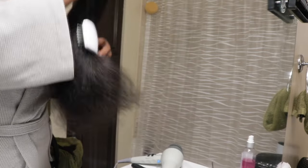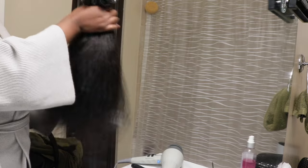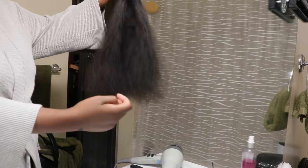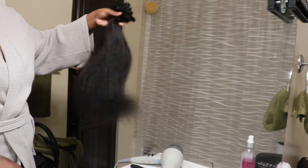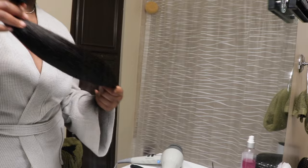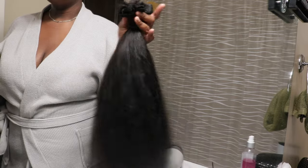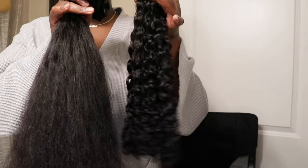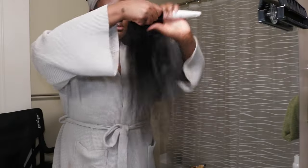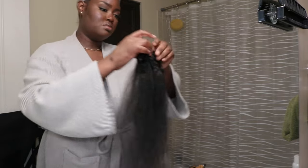This is how the bundle of clip-ins looks all blown out — it looks so good! Look at the texture, look at the frizz. When I see it looking like this I just know that once I put it in my head it's going to blend seamlessly. This is why I would rather take the extra time, get curly hair, and blow it out, because it just looks better in my opinion.